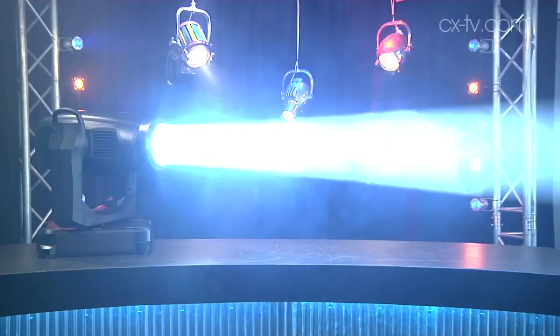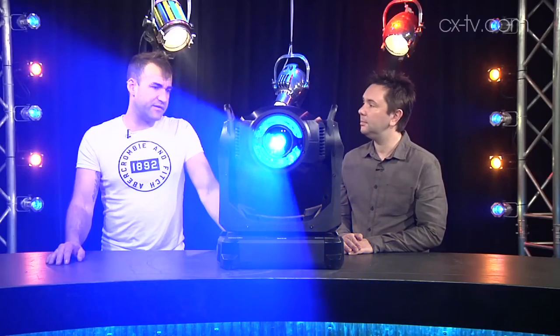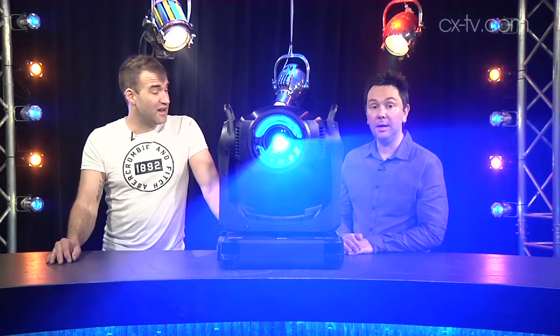We've got cyan in this and it's zoomed out a little bit. You can actually zoom quite narrow — 11 to 59 degrees, so that's a really good range, and obviously you can use it as a wash fixture as well. I think there's a lot to like about this and I think it's pretty keenly priced too.